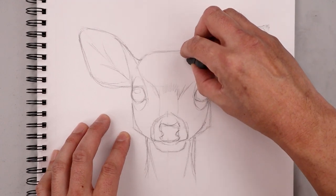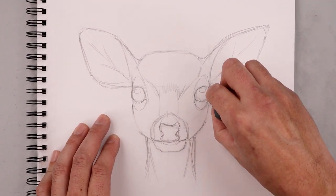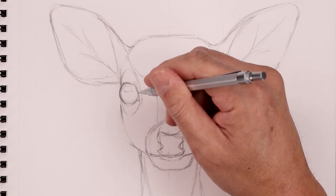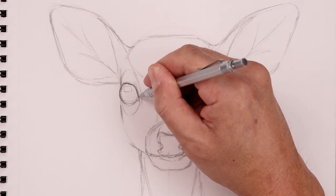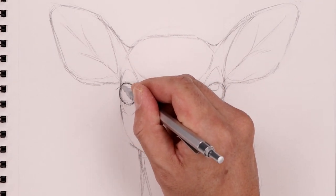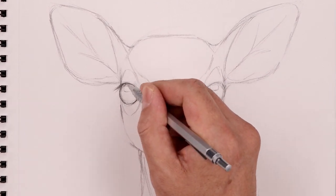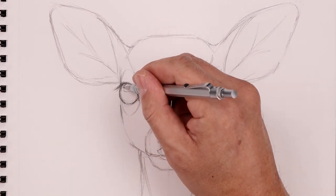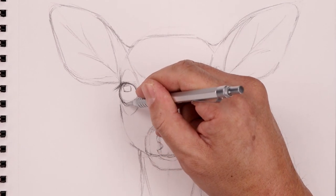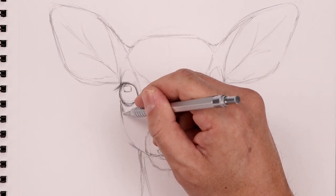Now you can see that we have a much better representation of our deer, so I'm going to go back and clean this up before we get into more detail and shadows. Now we're going to go in and darken up the eyes and add contrast, starting on the left and working our way around the trim of the eye. Along the top we're going to add those lashes — pulling them down and then out, then fading them in. Just going to enhance that highlight along the top. From the eye we're just going to work our way out, adding some more shading, detail, wrinkles, and texture.